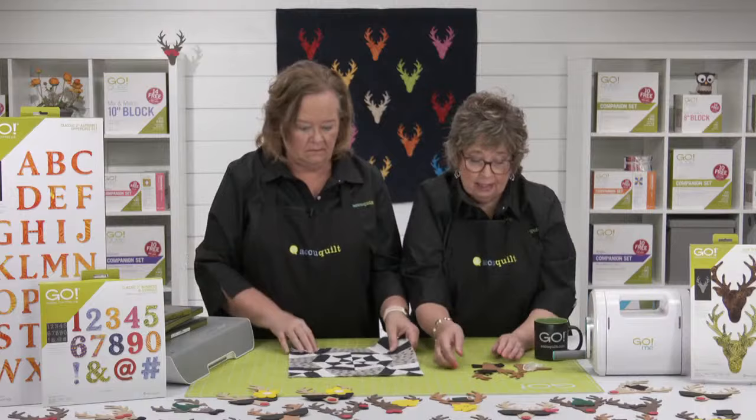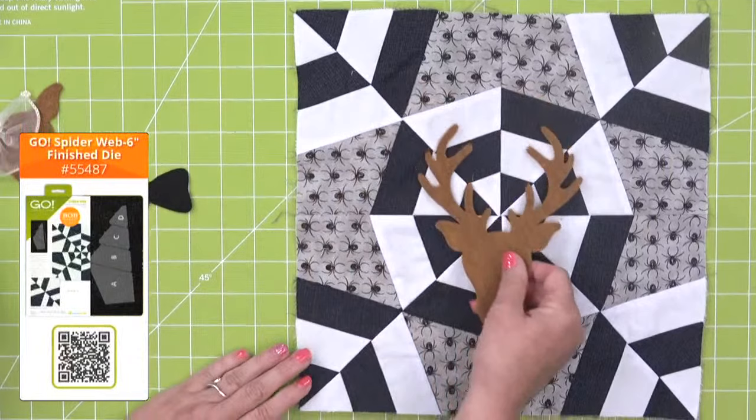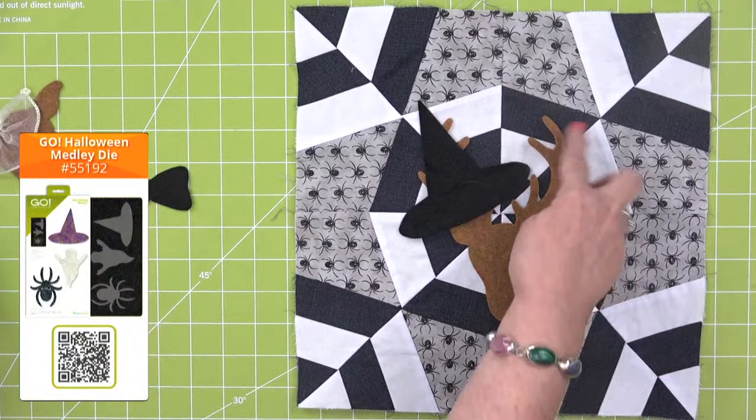There always has to be Halloween! Here's our ghost spider web block and here is the deer head. How about putting a witch hat on it from the Halloween Medley Die? And then maybe embroider some spider webs hanging and dripping off of the antlers — that would be really fun.